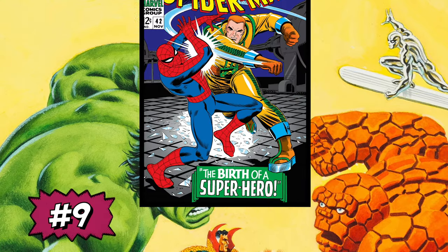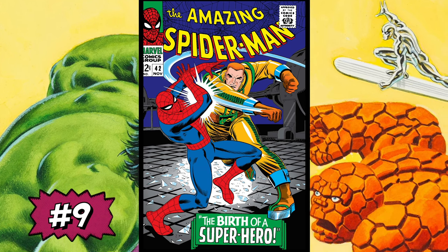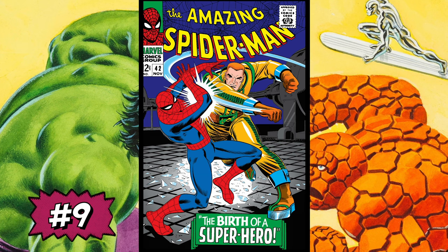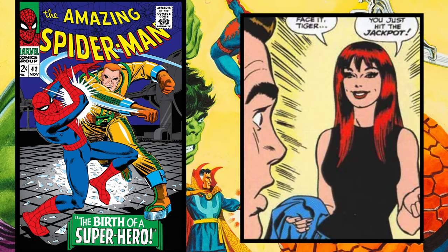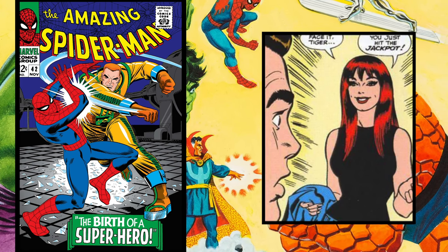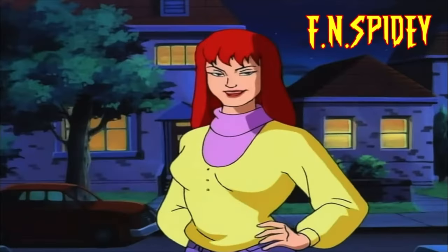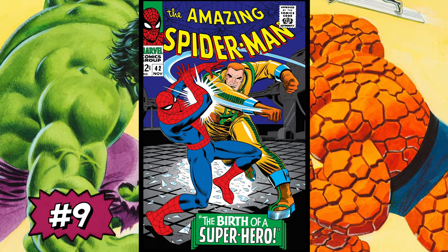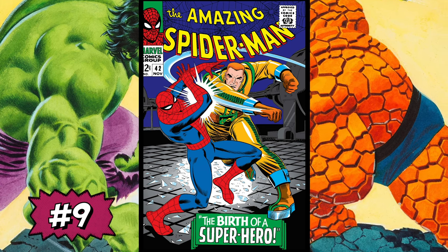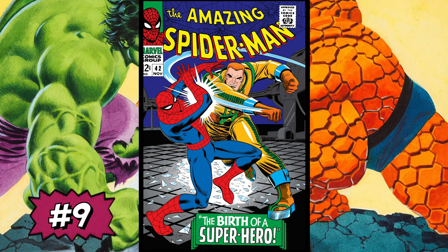Coming in at number nine is Amazing Spider-Man #42 — 'The Birth of a Superhero.' Most notably, this is Mary Jane Watson's first full appearance. It's in this issue where Peter's Aunt May and neighbor Anna Watson successfully introduce their nephew and niece to Mary Jane, who delivers her most iconic quote of all time: 'Face it, tiger — you just hit the jackpot.' What made Romita great was his use of colors. I always look at this book with the dark blue background, a different shade of blue on Spider-Man, and the pops of yellow and green from the character on the cover.